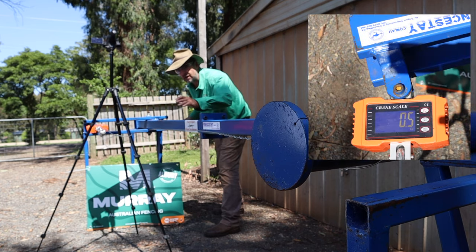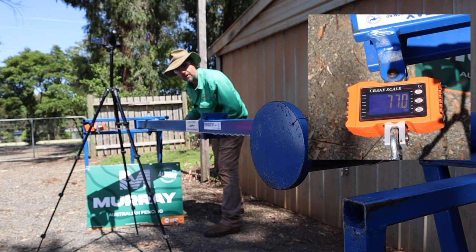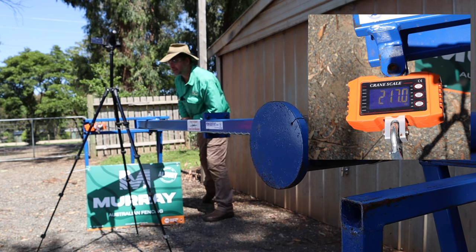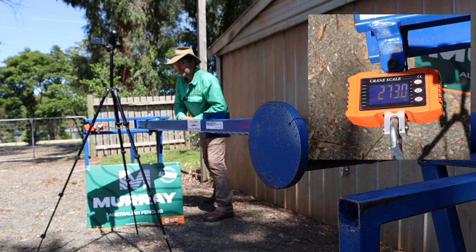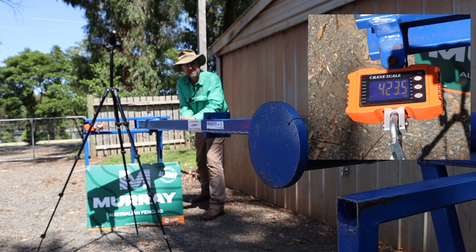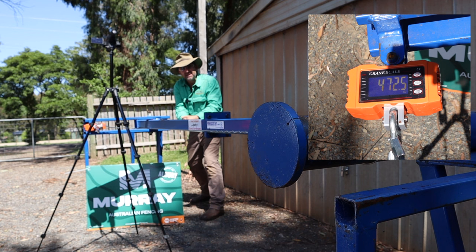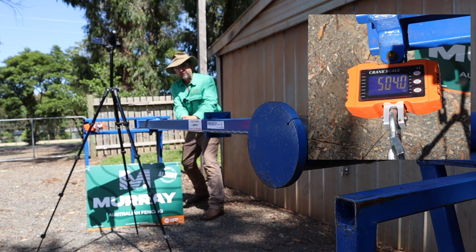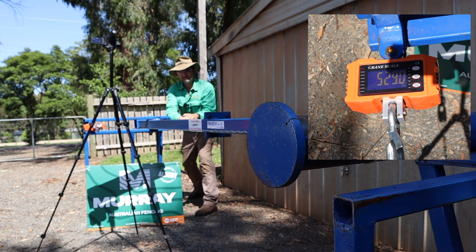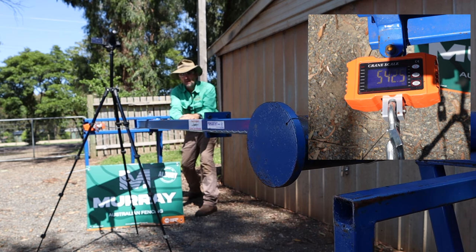Same setup as before — same 2.5mm high tensile off the same reel on the same day. This time we're testing the crimp in the middle. 270 odd kilos. We're well past the recommended tension on the wire, and well past its recommended elastic capacity. We're already up to 500 kilos and that crimp's not breaking yet. I think we can call this successful now, but we'll find out what the breaking percentage of the wire is.